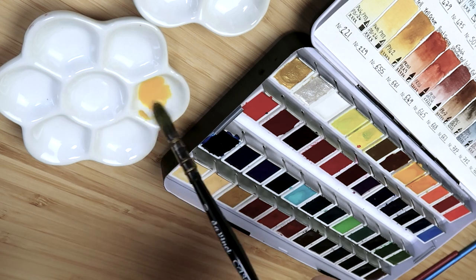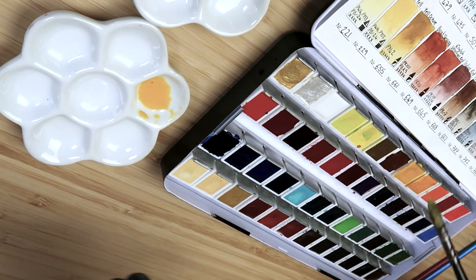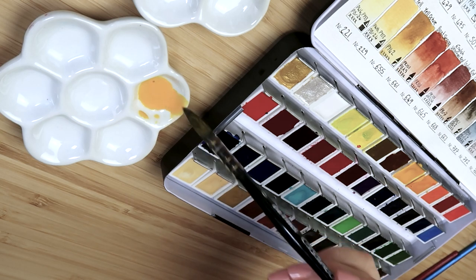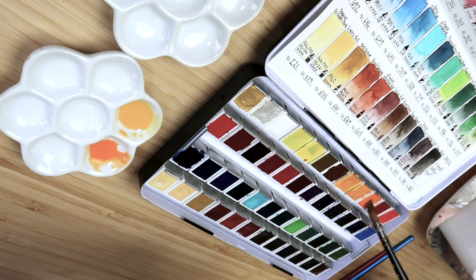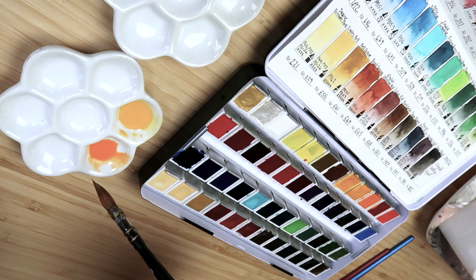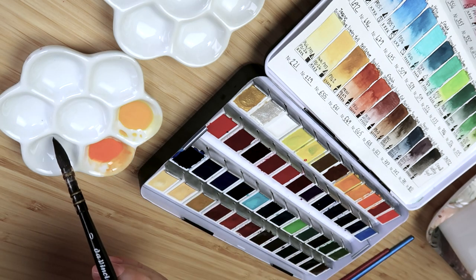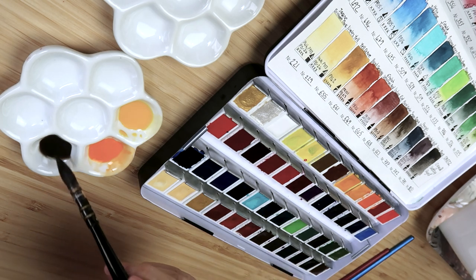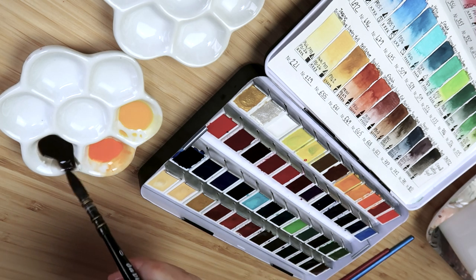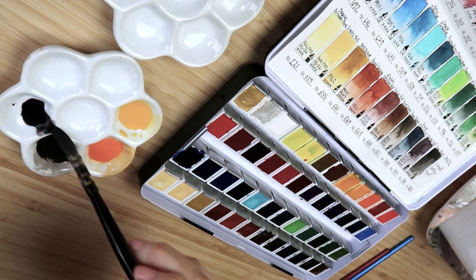First of all we need to make up the colors. These are Schmincke watercolor paints — just use whatever you've got, pick similar colors. The first color is Indian yellow, a really rich warm yellow. Next is chromium orange hue, a bright mid orange. Then sepia, the darkest brown you can find, and also neutral tint, which is better than black because black tends to muddy your colors.